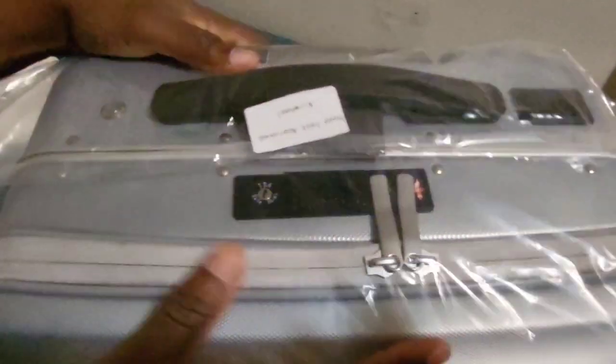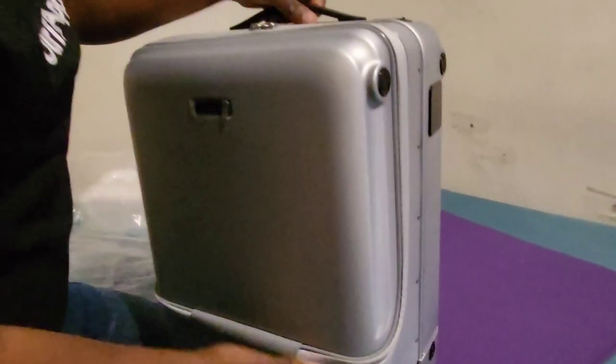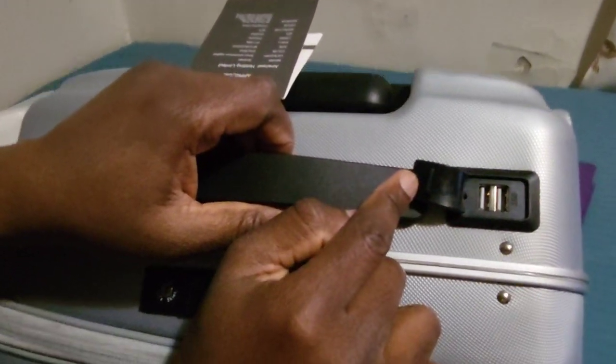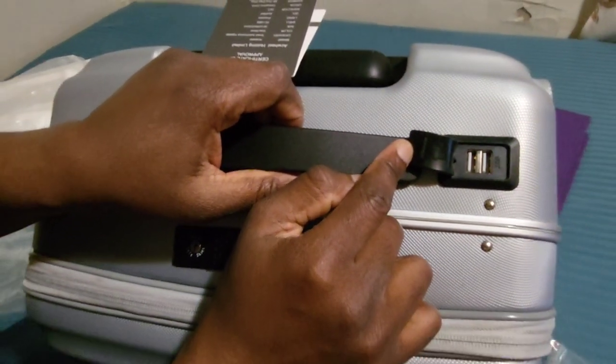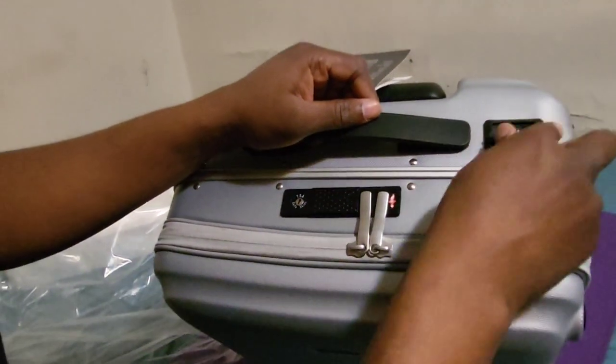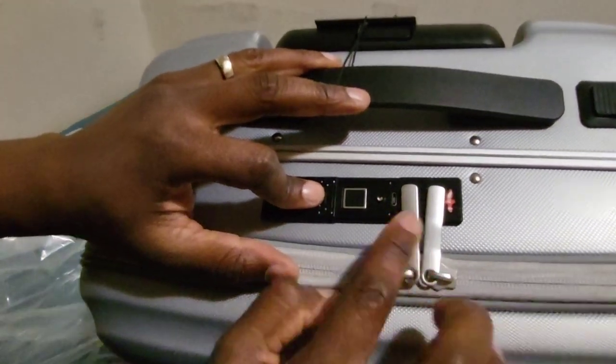Very nice, guys! Let me take out the plastic. It says on it 'road test approved by Airwheel.' As you can see, it also has a USB port on top so you can charge your cell phones or other smart devices.